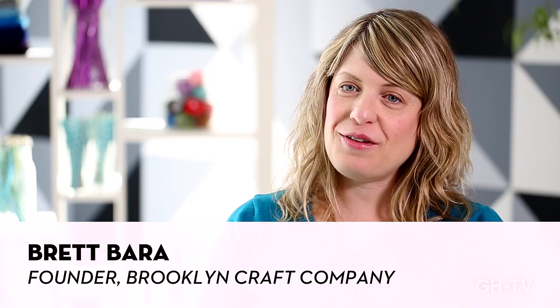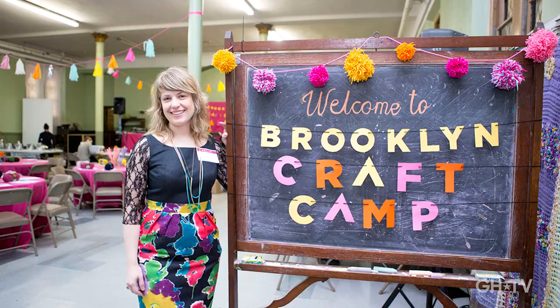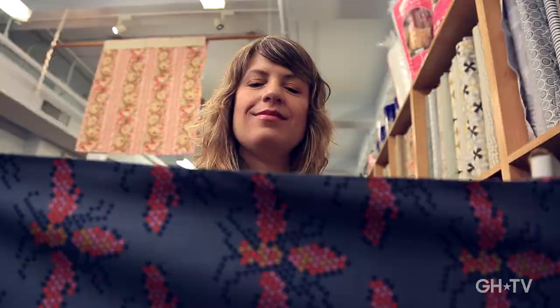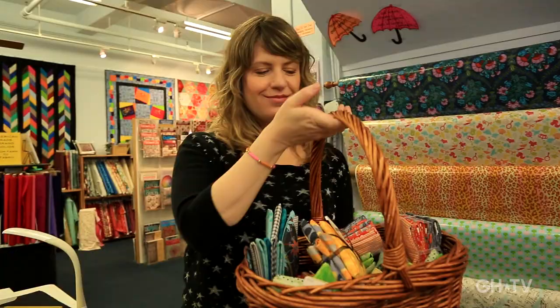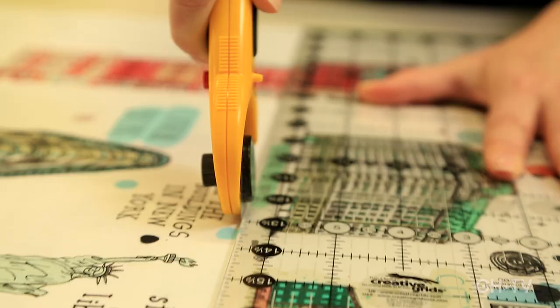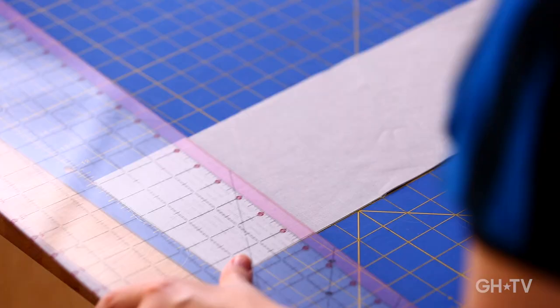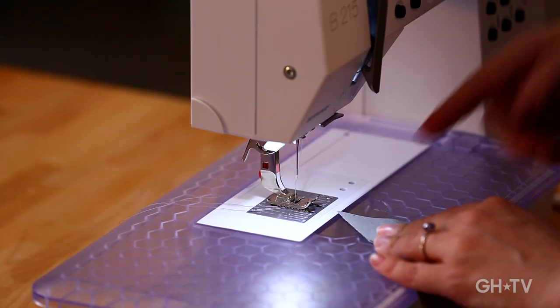My name is Brett Farah, and I'm the founder of Brooklyn Craft Company. I totally caught the bug at a really young age, and I couldn't wait to start making things myself. We're making these patchwork pillows, which I love because they're a really simple introduction to patchwork. These are a great way to learn how to cut out accurate triangles, learn the basics of piecing patchwork, and then start playing with color and composition.